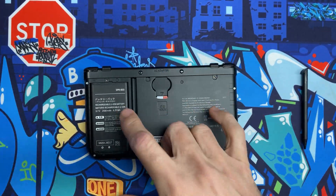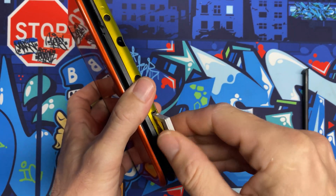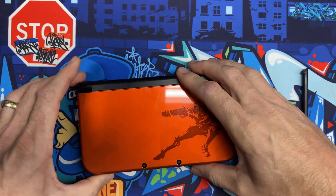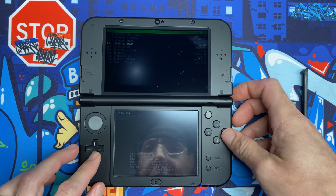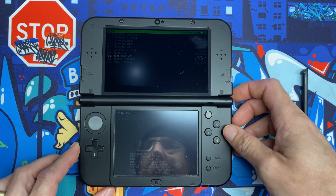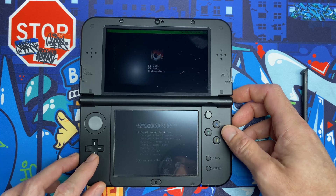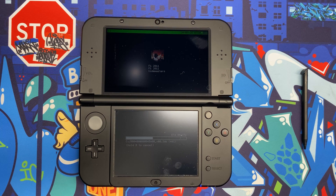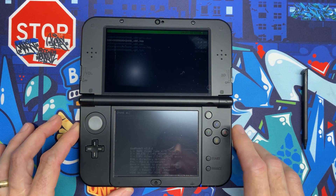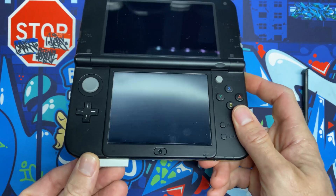Shut it down and reinstall the back plate, tightening the two screws. Now to back up a game — insert the game cartridge and boot into GodMode9 by holding Start while powering on. Scroll down to C: Game Cart, hit A, scroll to the .3ds file, select it, go to NCSD Image Options, select Install Game Image, hit A, and enter the code. Once the game backup is complete, hit A to continue and A to relock permissions, then power off and eject the cartridge.